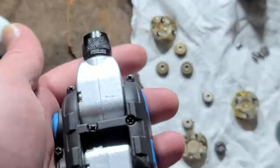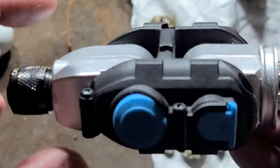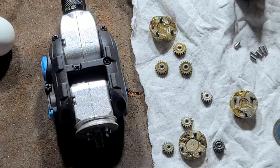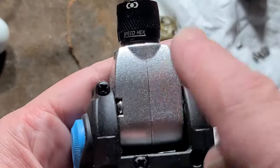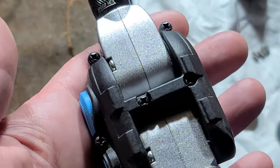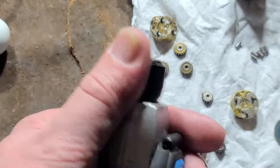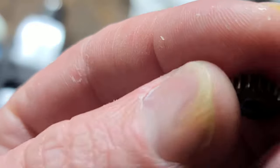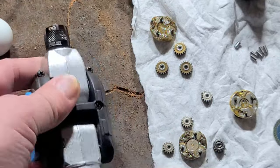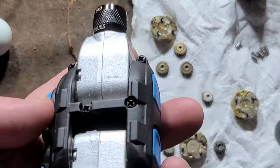Unfortunately, the sprag clutch is inside the gearbox. So when you're breaking a screw, you're basically holding this and forcing all the gear components here to take the full load of breaking free fasteners. I'm sure that's probably where half the stripped gears come from. That's a horrible design choice — they needed to put that sprag clutch right up front, so that none of the gears were going to be taking the load of actually breaking stubborn fasteners.